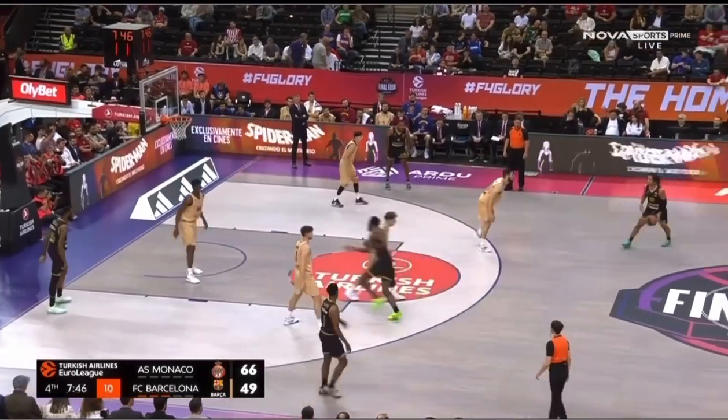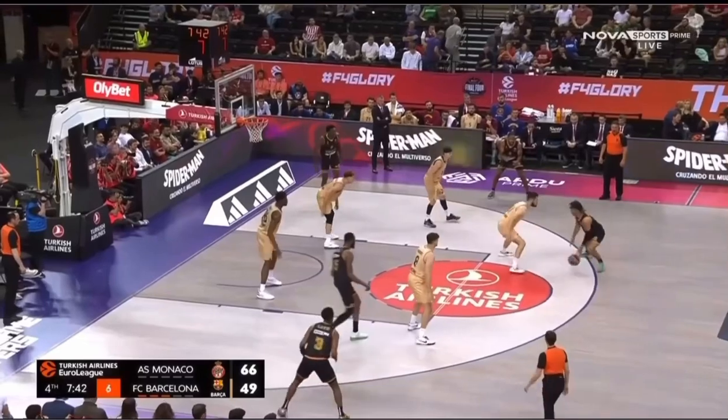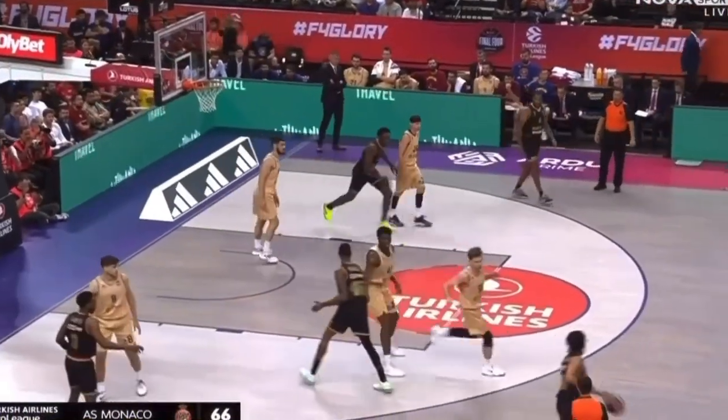Look at his angles. When he crosses the ball over, you can even see it — every time the defender moves, he's gonna move the ball to the other side of his body. This is how it looks in slow motion.